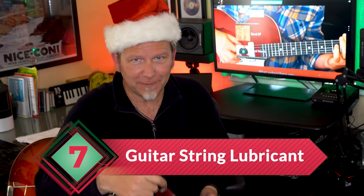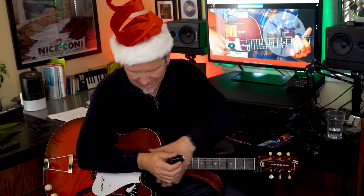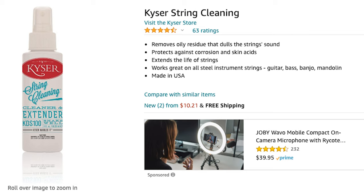Every guitarist wants to play slick and fast — that's why they drive you crazy playing scales all the time. But there's an easy way to play slicker and faster without extra practice. Gift number seven is string lubricant. You just put it on the guitar strings, wipe off the excess, and playing turns into a frictionless fun factory. You can get Dunlop 65 for just over $3, Finger-Ease for around $5, GHS Fast Fret for $7, or Kaiser string cleaner and extender for around $10. I have tried every type of string cleaner — they all work. Take your pick.